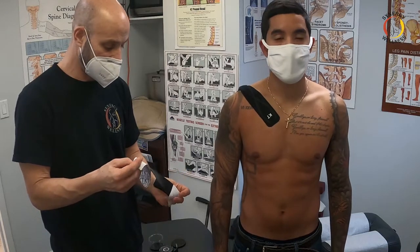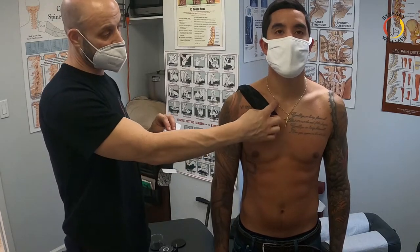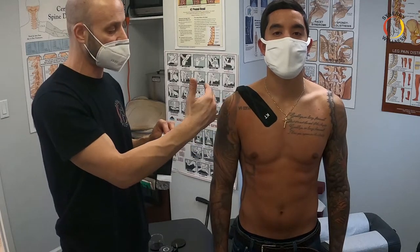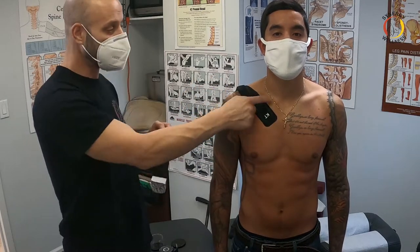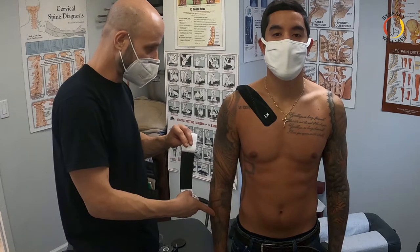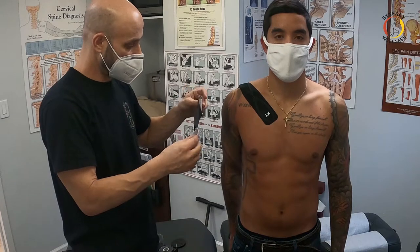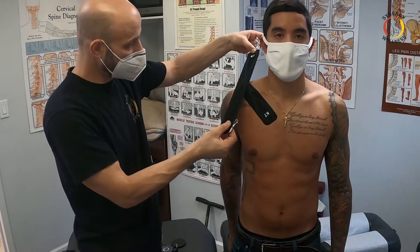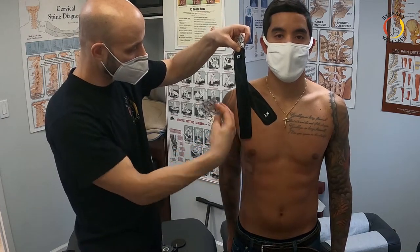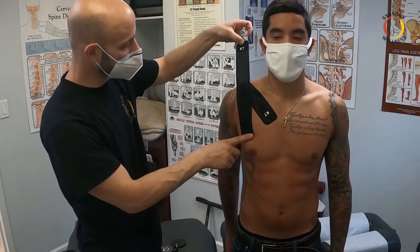I did another video on how to tape the SC joint, which is the sternoclavicular joint right here. The clavicle is the only bone that holds the shoulder to the axial skeleton — only one bone. It's also the only joint that moves 360 degrees. So it's very common to injure the shoulder — one of the most commonly injured joints because of the instability in the shoulder and just the way that it's held to our axial skeleton.